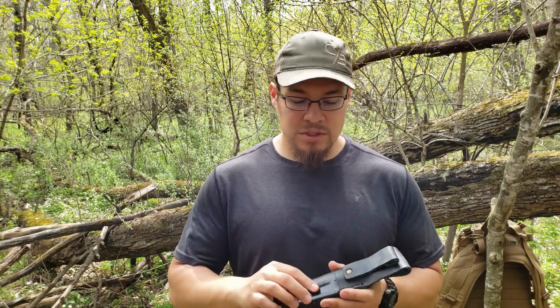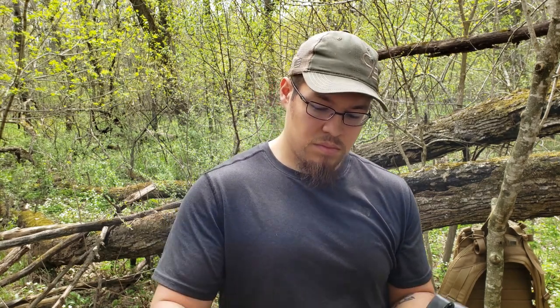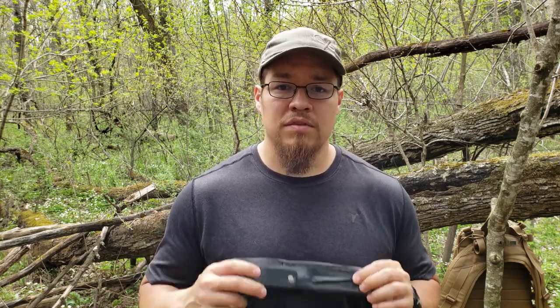The eighth item in my kit is going to be a sail needle. Coming back to my Mora Garberg, I just have it taped to the back of my sheath here — by peeling back that tape it allows me to access the needle, and you can easily put it back on there. Some main reasons I like to carry this: number one is gear repair — if I tear my pants or my pack, I can use it with whatever cordage I'm carrying to stitch that back up. I can also use it in first aid to pick something out of a wound so I can clean it up and get further assistance. You can also use it in a pinch for navigation.